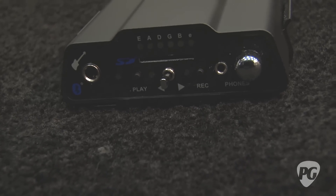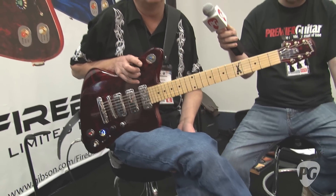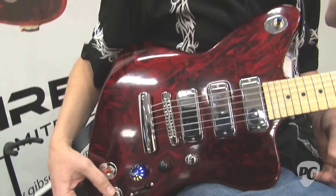On board the guitar, there's chorus, reverb, delay, flange, compression, EQ, phaser, and a host of other custom effects — currently totaling between 16 and 18. All of this is on board the guitar, so all the sounds you'll hear are coming directly from the guitar.